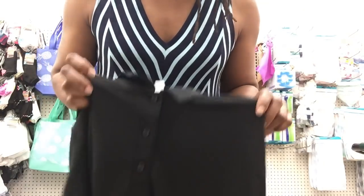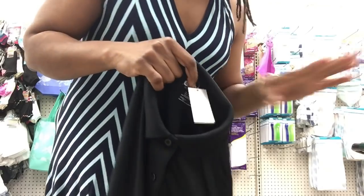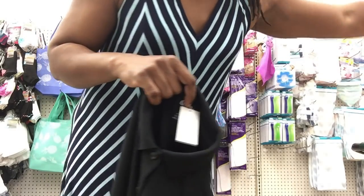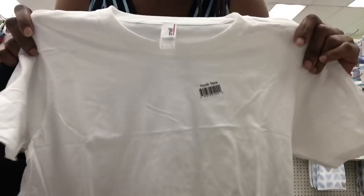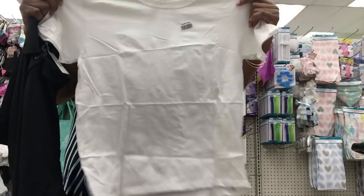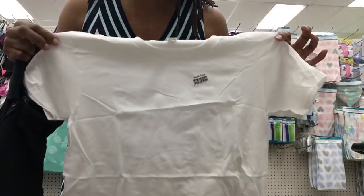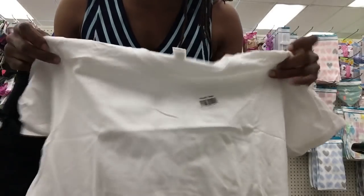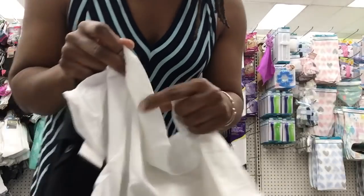Hey everyone, I'm at the Dollar Tree moseying on through, looking at basic t-shirts. I found some Anvil t-shirts, which are a nice quality for youth. My son can always use a good white t-shirt, nice and simple, especially for summertime — just throw on some shorts and tennis shoes.